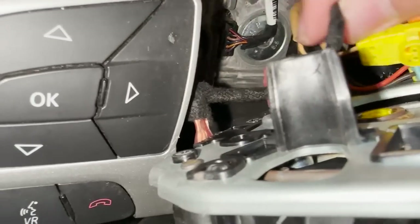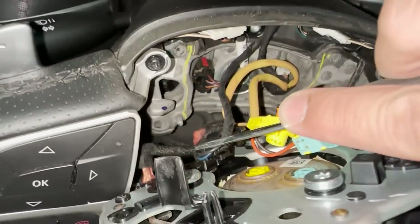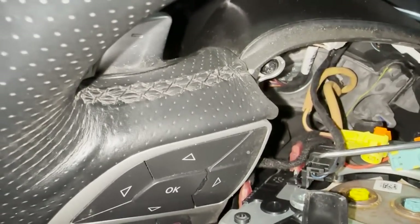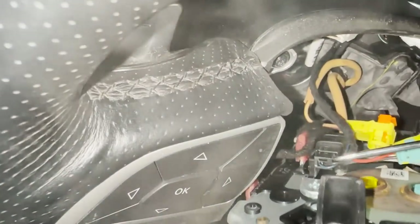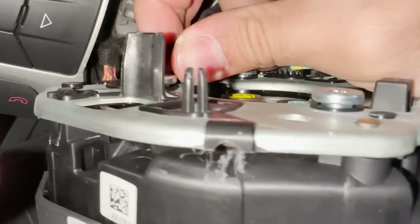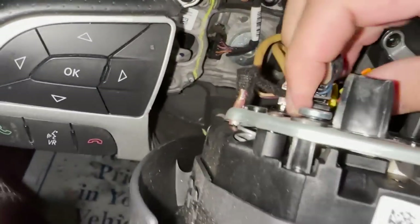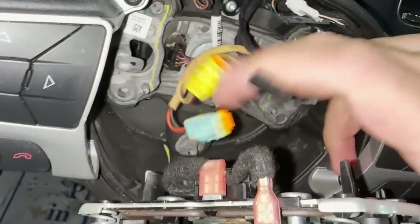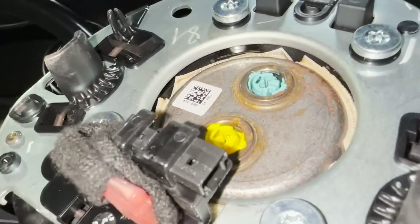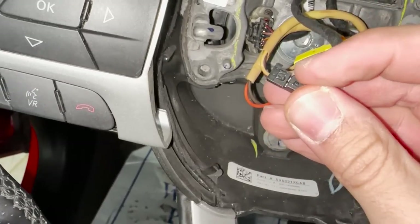This one over here is for the horn. Once again you'll use one of these tools, put it right through there and pop that off. Just taking time with it — just like that, that comes off. Then here's your airbag. You see that tab over there — you'll release that and this plug will come right off. This is what you're trying to release. This is your old airbag.